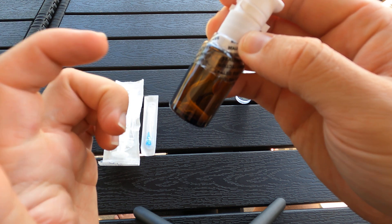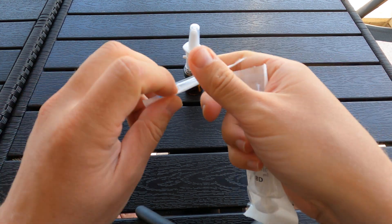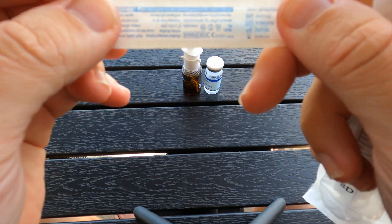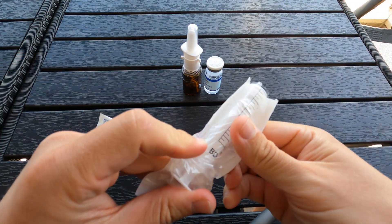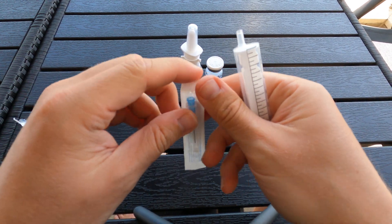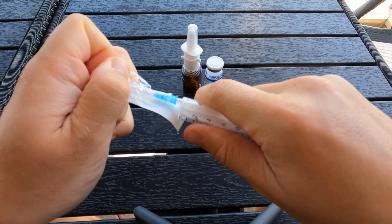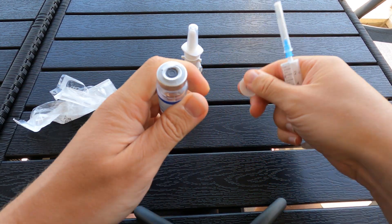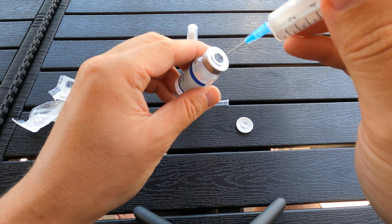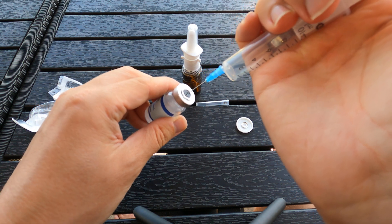The peptide is in the sprayer. I'm gonna need a 10ml syringe and a regular 23 gauge needle. All we're gonna do is pop this, pop that, and pop the cap off that one. If you have an alcohol swab, swab the lid just to be on the safe side.